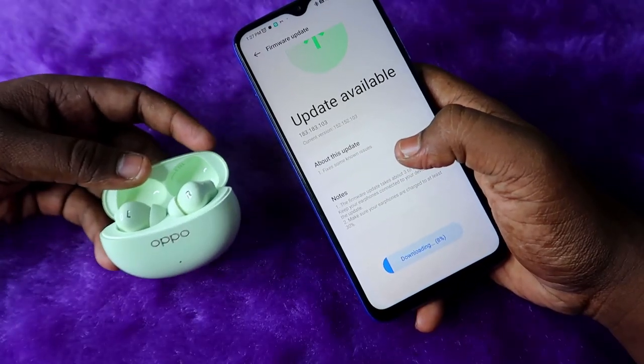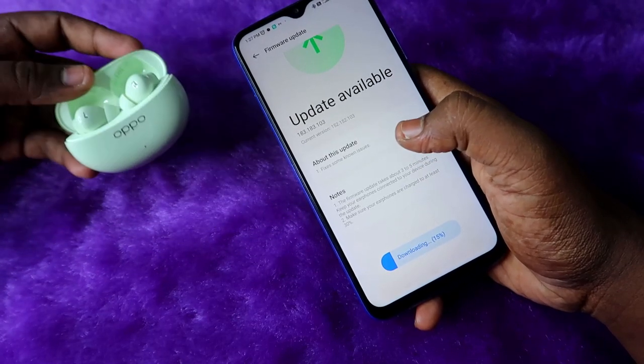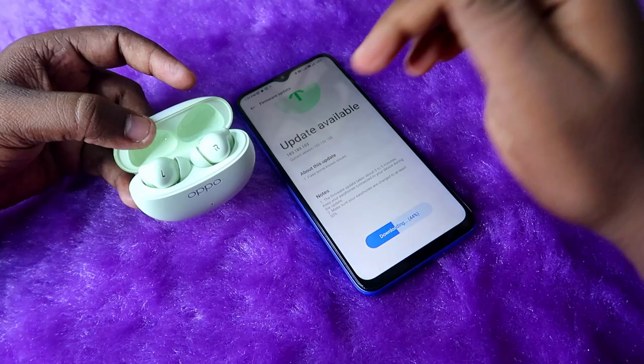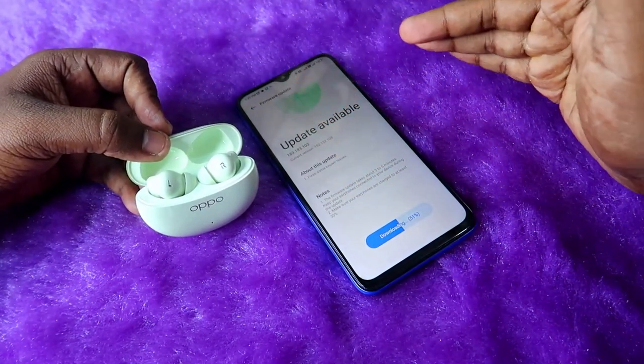The firmware upgrade has now started downloading. You have to wait for two to three minutes. During this firmware upgrade, the earbuds must remain in the case and the case door must not be closed. Ensure the case door stays in the open condition until the firmware upgrade is fully completed.